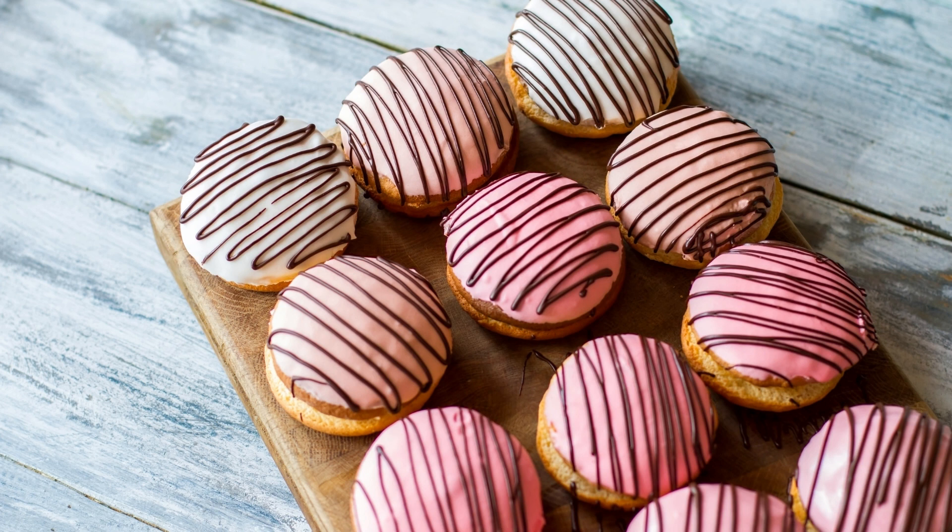Serve the Cookie Dough Ice Cream Sandwiches chilled and enjoy! These cookie dough ice cream sandwiches are a delightful combination of soft and chewy cookies with creamy ice cream. They make a perfect summer treat or a fun dessert for any occasion. Whether you're enjoying them at a backyard barbecue or a cozy night in, these ice cream sandwiches are sure to be a hit with everyone.